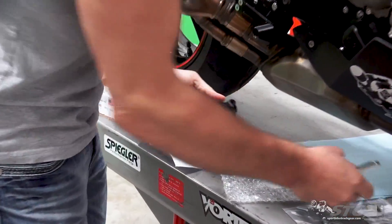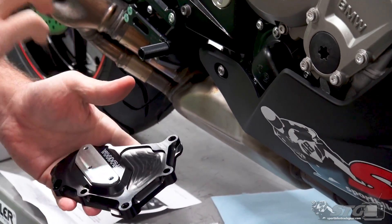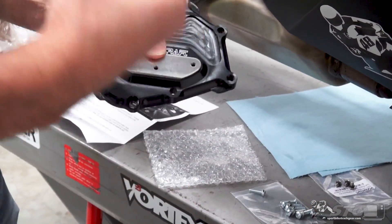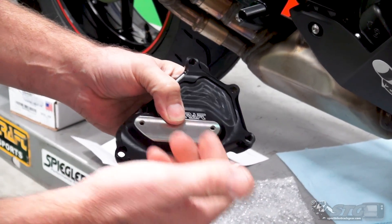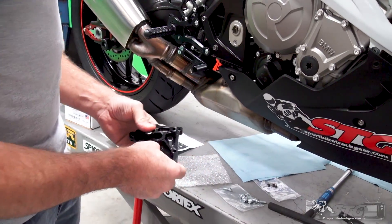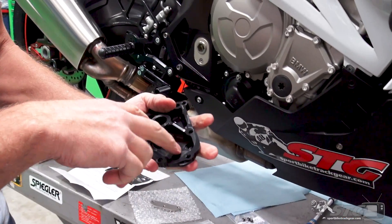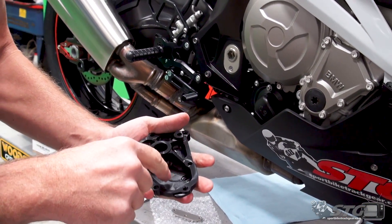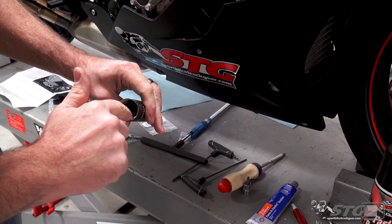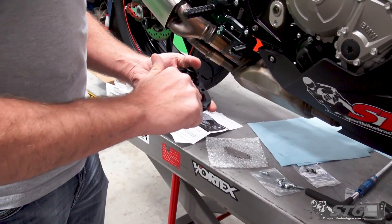The Woodcraft covers have optional skid plates — you have to run some type of skid plate. They have double-thick colored aluminum or they have the stainless steel. The stainless steel is a harder compound; it's more difficult to wear through if you do have a crash. So that's what we're going to run with, as this is meant to be a track bike. They want you to use a little bit of thread locker here, and because oil is on the other side of these, they supply O-rings as well.